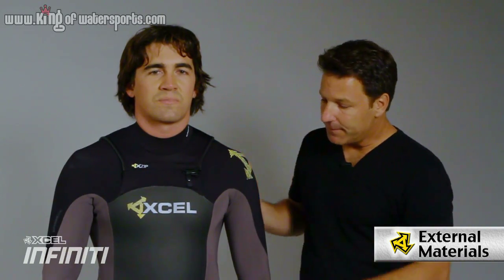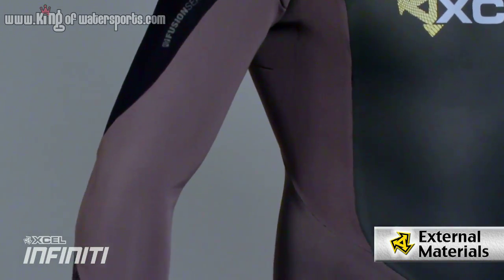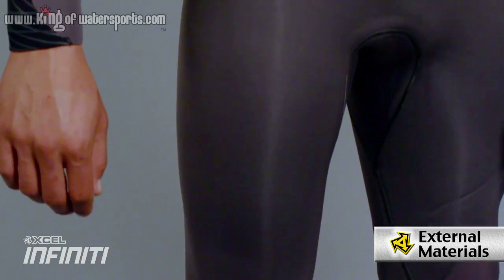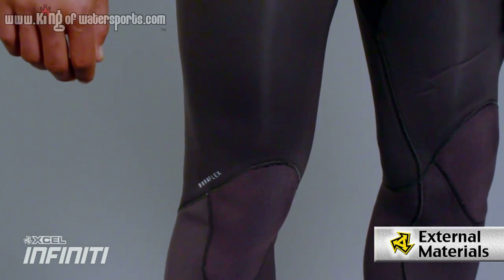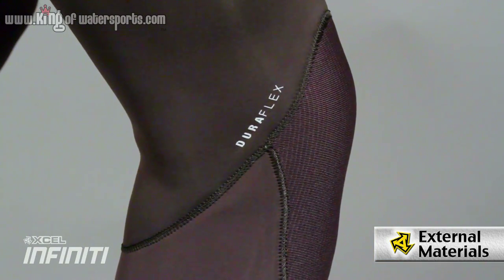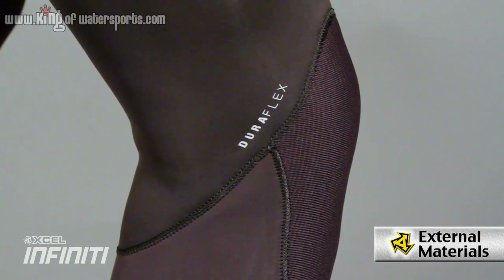As far as engineering the fit, as you notice under the arm there are nice smooth pre-bent elbows, contouring the hips, and no seams down the side — so it's one big panel, which is going to give you more stretch and fewer seams, along with the pre-bent knee. When you get into the knee pad, we use a Duraflex knee. The Duraflex knee pad is going to give you maximum stretch in the knee area while being very durable.